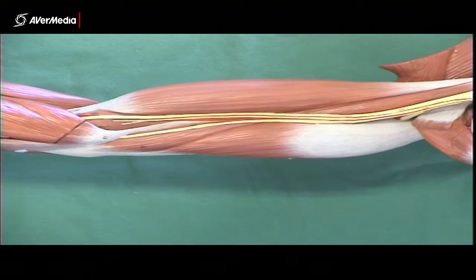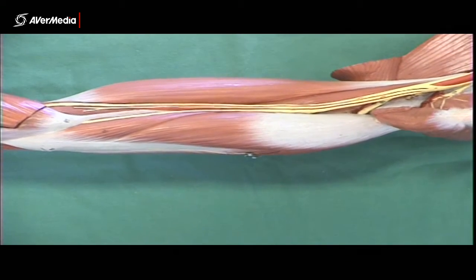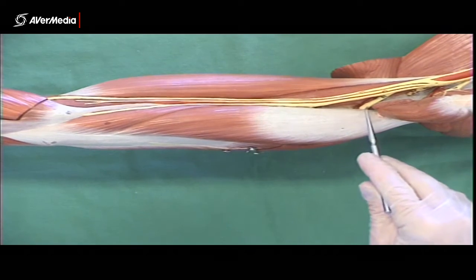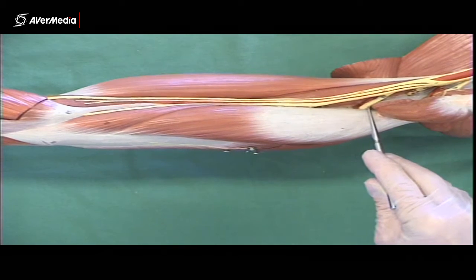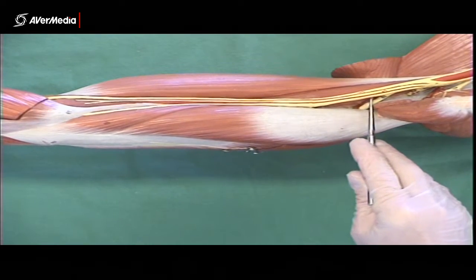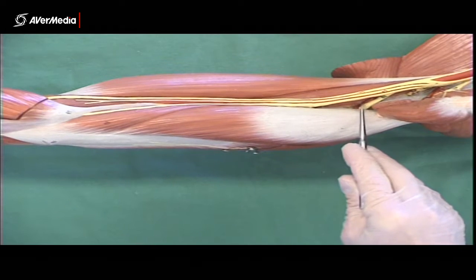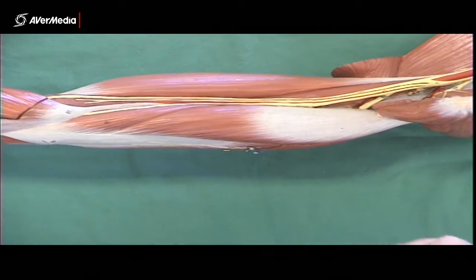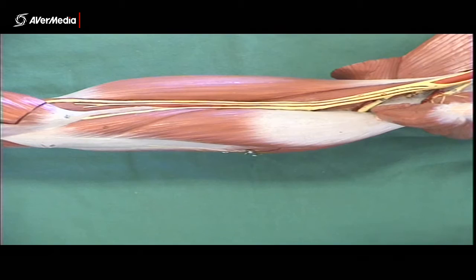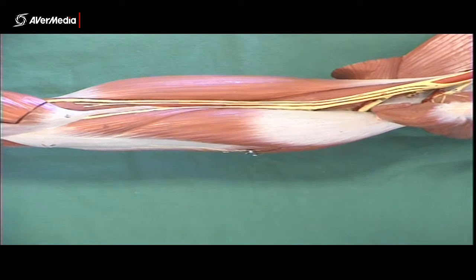The other artery we can see on this model is the deep brachial artery. This one is travelling with the radial nerve — here's the radial nerve disappearing into the triceps brachii, and here is the deep brachial artery travelling with it. The radial nerve is the largest branch of the brachial plexus, so it's big — the biggest nerve you'll see in this region. The deep brachial artery is tiny compared to the nerve.